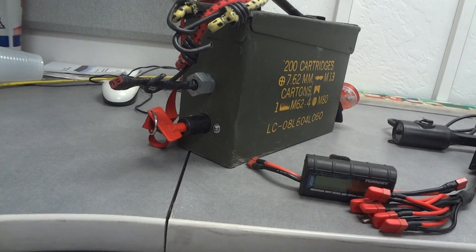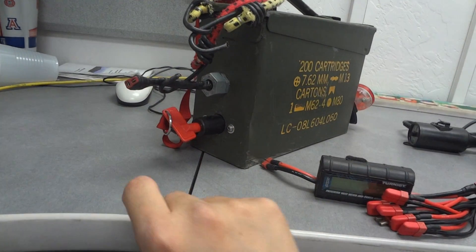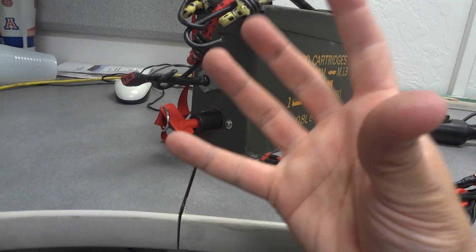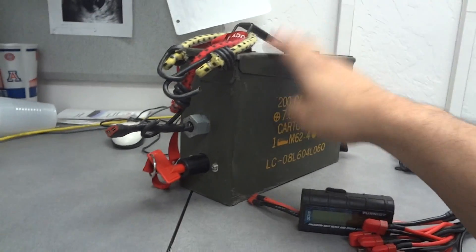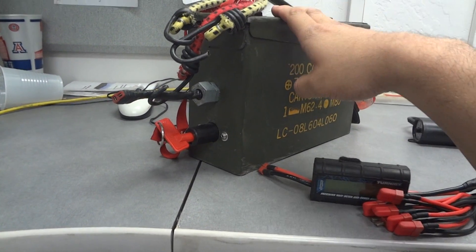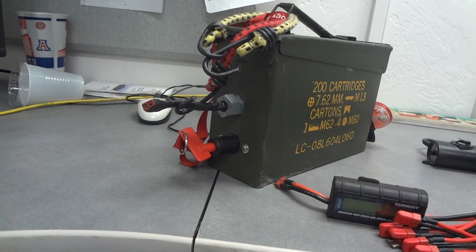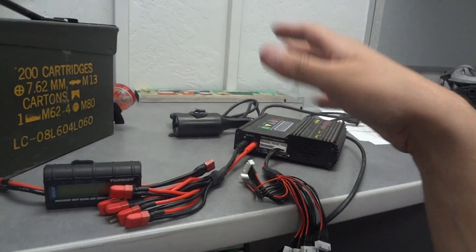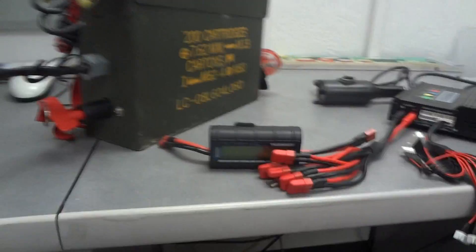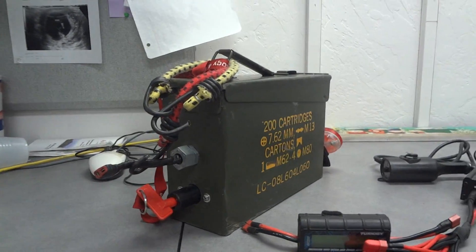So the range: if you calculate 0.6 amp-hours per mile and divide the usable 80% capacity — 8 amp-hours out of 10 — you get about a 13-mile range. That lets you plan whether you need to bring the charger with you for a stop mid-ride or whether you can make the full trip out and back home. That's about it — I hope it helps, let me know.